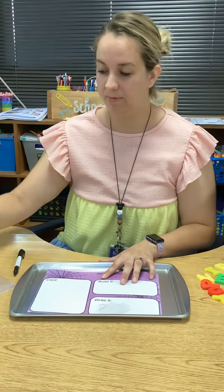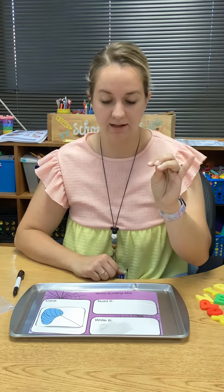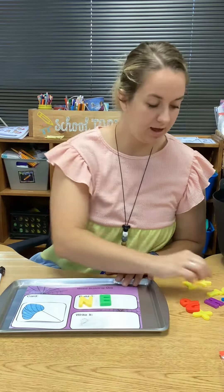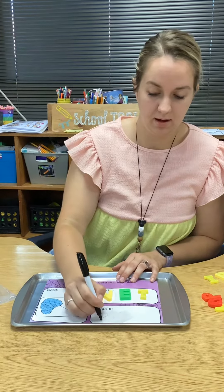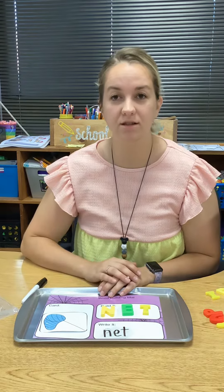Now I have a picture of a net — N-E-T. Build it with your magnetic tiles: N-E-T. And now I'm going to write it: N-E-T. Now take that picture and put it on Seesaw. Keep going until you run out of cards.